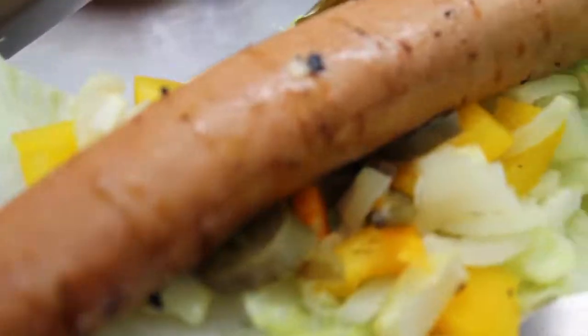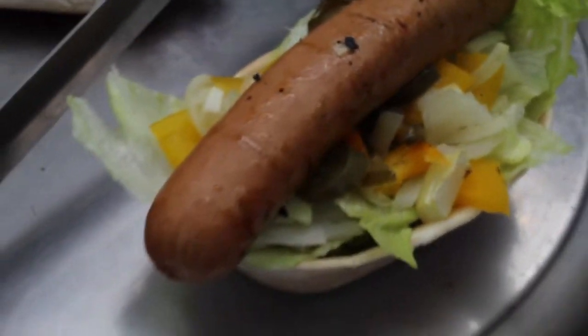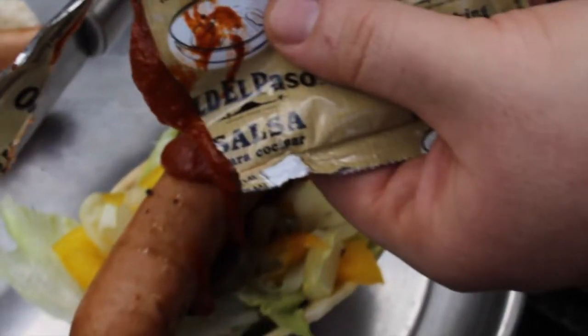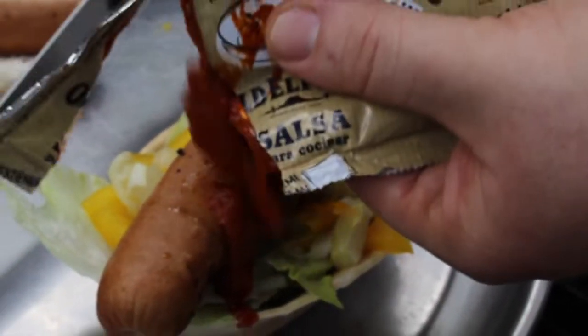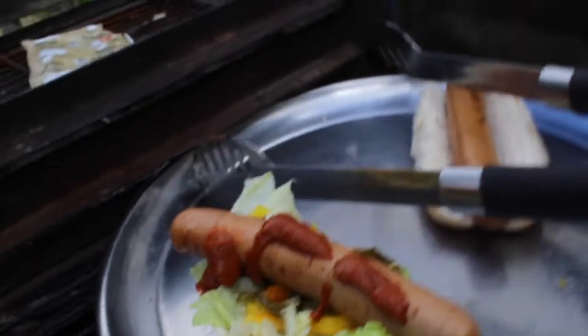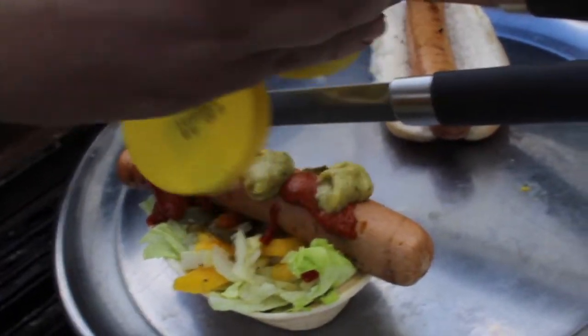We've got some salsa here so we're going to put a little bit of salsa on. As you can see, it's got jalapeños, onions, and yellow peppers, and we'll put a little bit of guacamole on it — just two seconds — and as you can see, this is a taco dog.